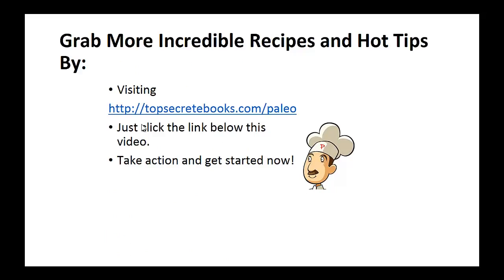If you enjoyed this video, then like the video and subscribe to my channel. If you would like to learn more about the paleo diet so you can experience improved sugar control and weight loss, then click the link below the video, take action, and go check it out.